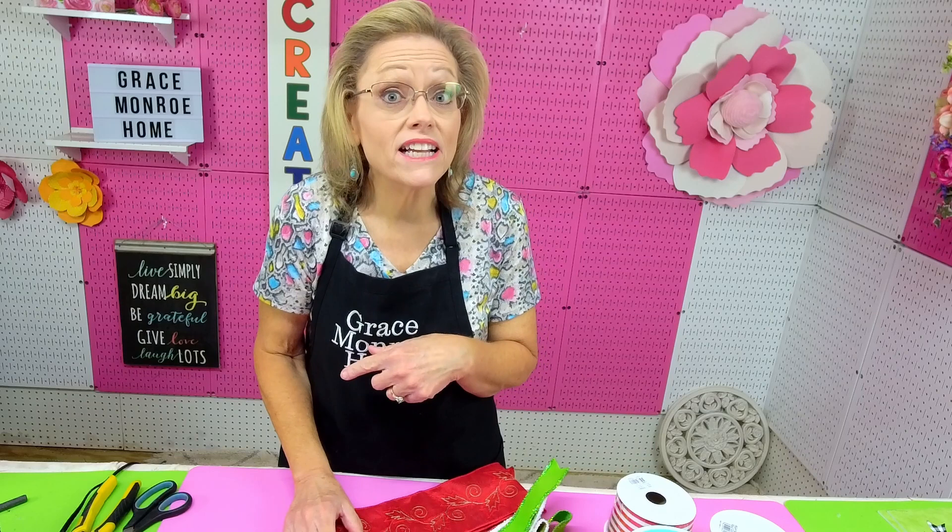Hi, I'm Sherry with Grace Monroe Home and today I'm going to show you how to make an easy bow. This bow is going to be great for decorating a wreath or you could use it on a package, a lamppost, or anything. This is going to be a Christmas bow but you could do this exact same thing for any kind of bow.